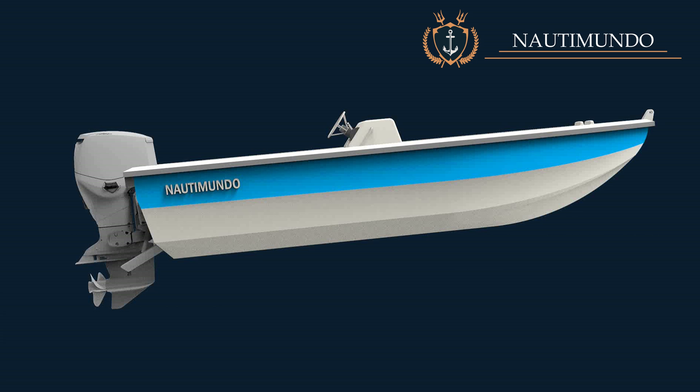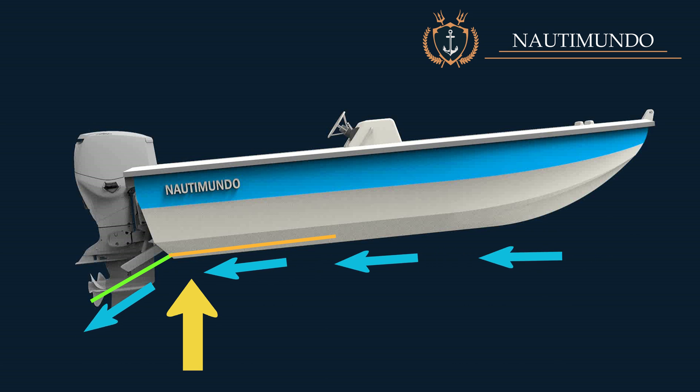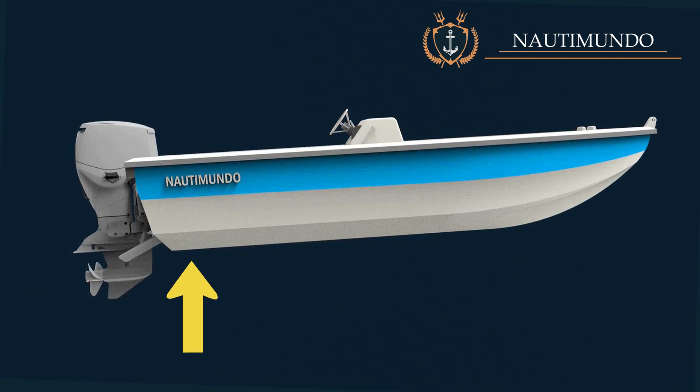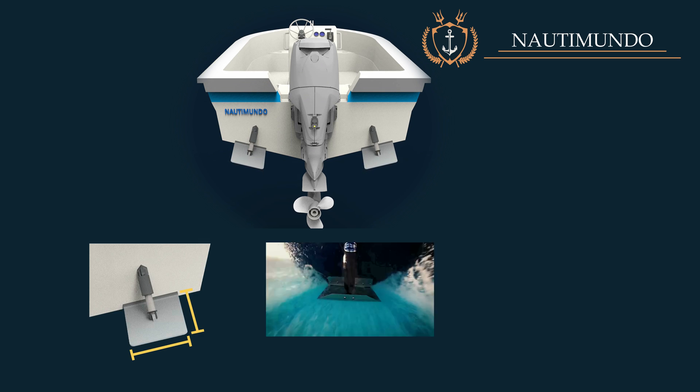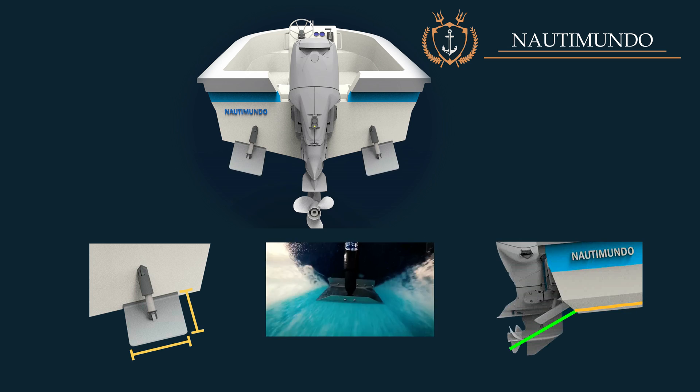When the two trim tabs move downward, water flow through the bottom of the boat is modified, creating a hydrodynamic pressure which generates an upward force. This force causes the stern to rise and the bow to descend. The amount of upward force generated by the trim tabs will depend on the surface area of the flap, the speed at which the boat is traveling, and the angle of inclination relative to the bottom of the boat.